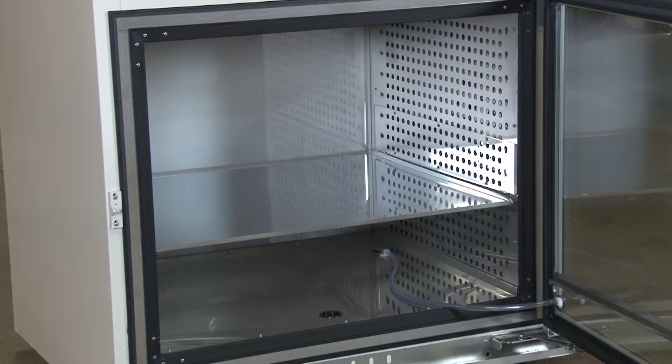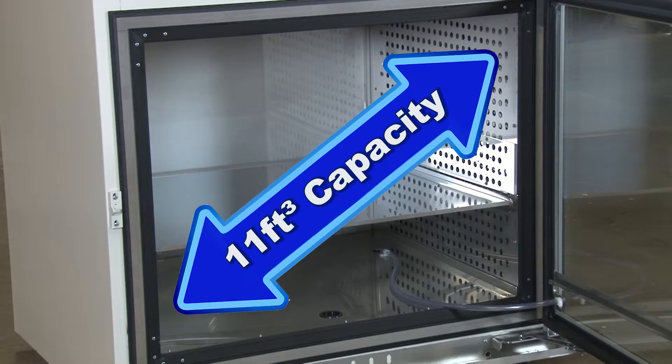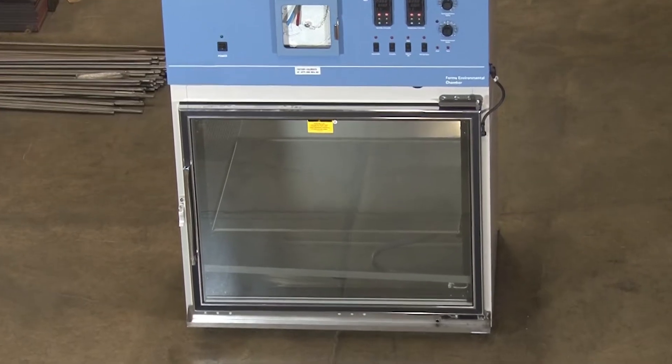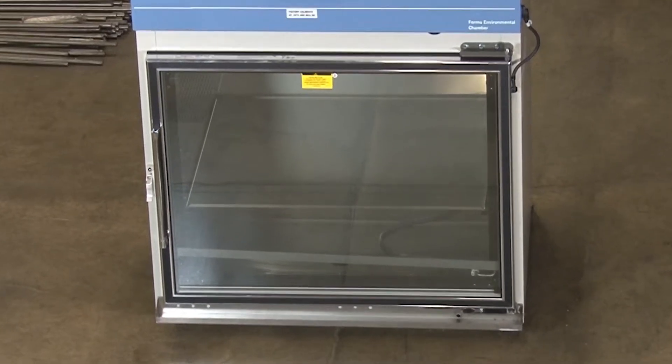The MA236R has an 11 cubic foot curing chamber capacity and a heated triple pane tight-fitting glass door to minimize condensation for easy observation of curing specimens.